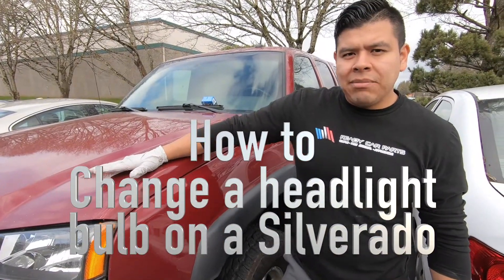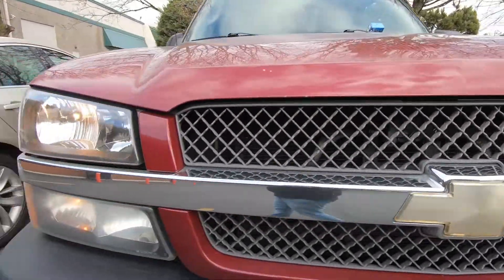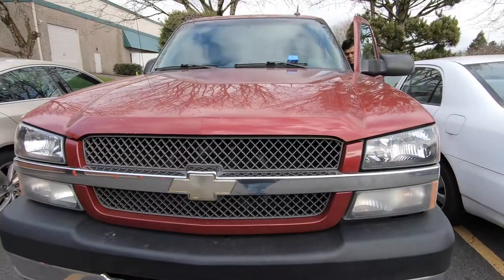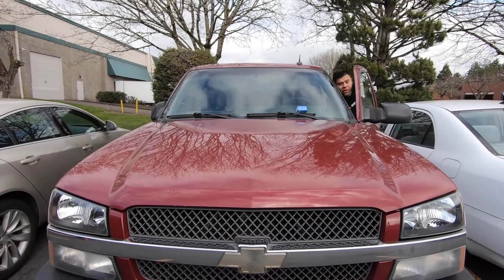Today we're going to show you how to replace a headlight bulb on a Chevy Silverado. You're going to want to make sure the headlight switch is off and your ignition is turned off. Once you have done so, locate the hood latch and open it.